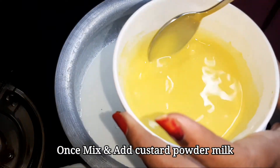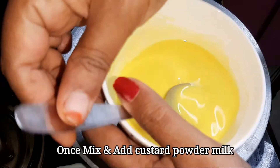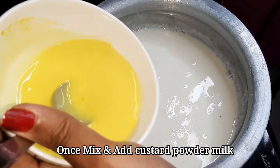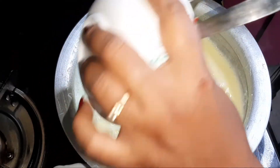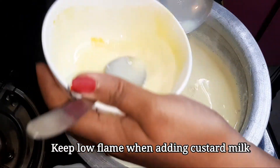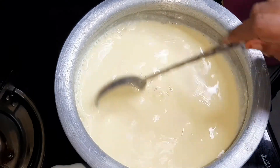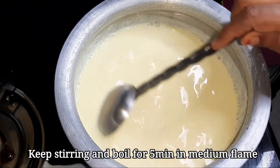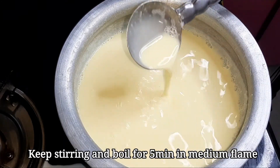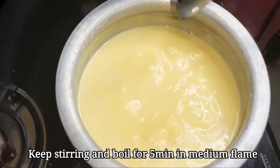Let's add the custard milk and mix it in. Let's boil it on a low flame for 5 minutes on medium flame until it reaches a little thick consistency.